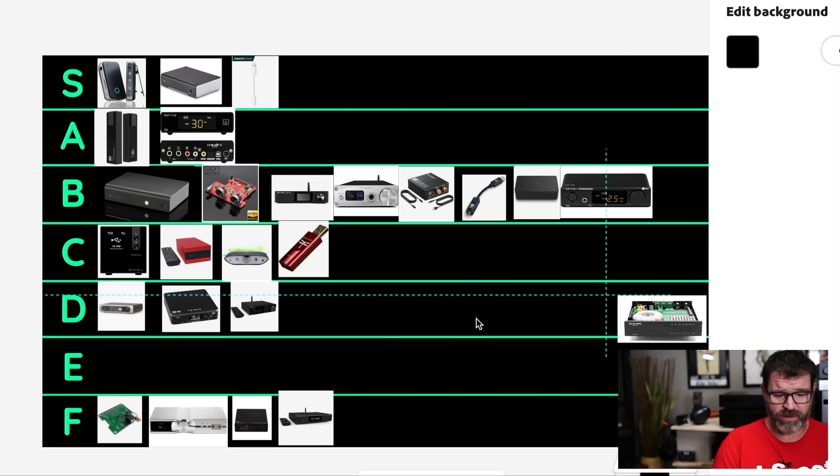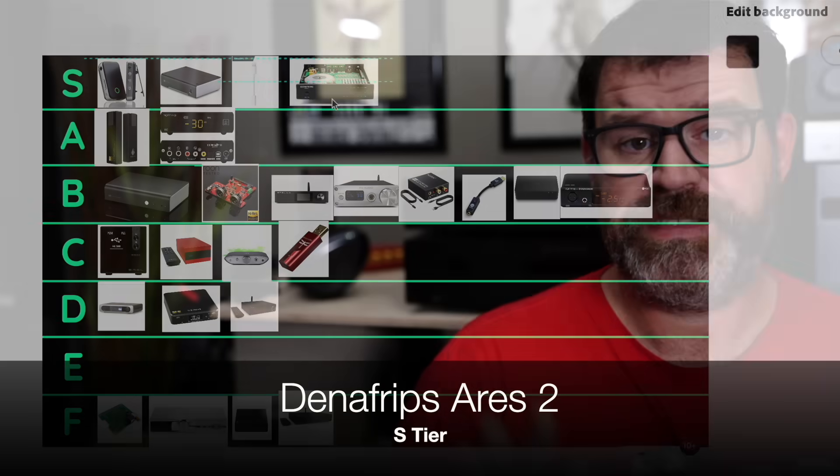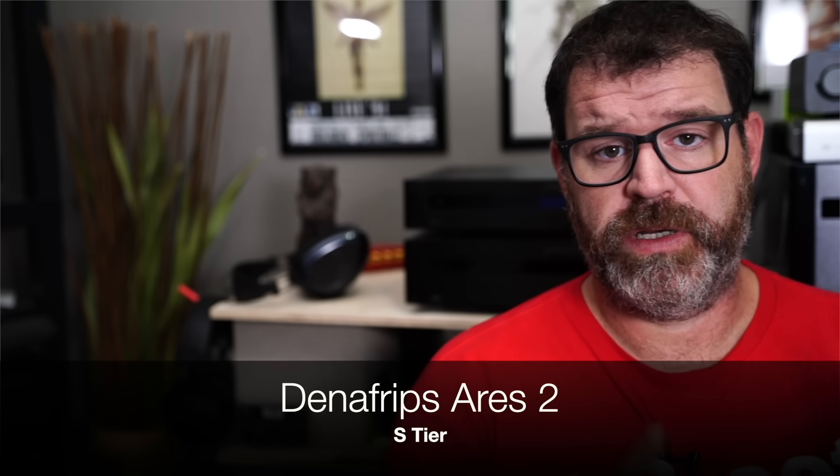Denifrips Ares 2 — S tier. It's expensive at $800, but this is the best sounding DAC I've ever heard from an immersion standpoint. Even from a pure sound standpoint it is fantastic on speakers. Even on headphones it's still fantastic, but you're not going to appreciate this DAC unless you have it on speakers — because it gives a ginormous soundstage and great instrument separation. It is fantastic.